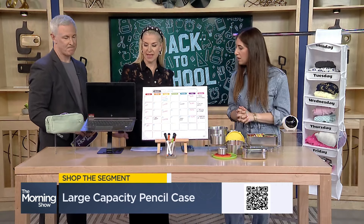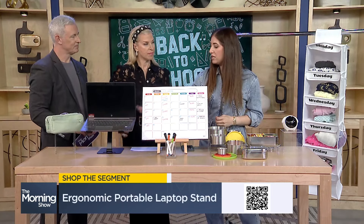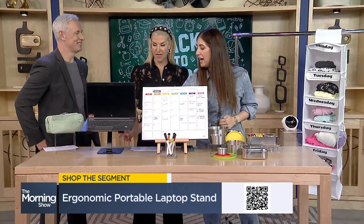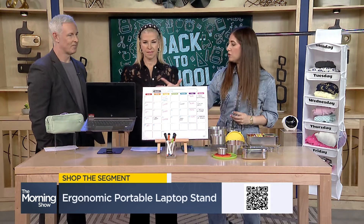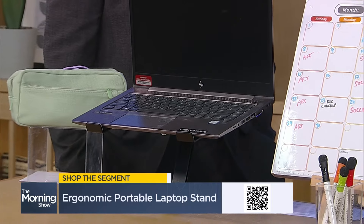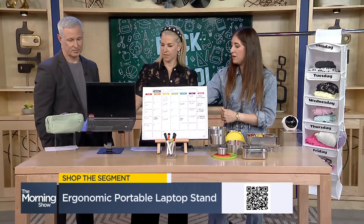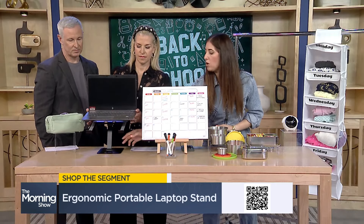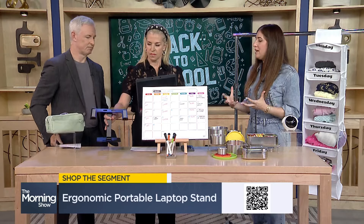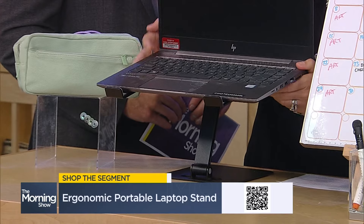From the pencil case to the laptop stand — this is something I've been using for a couple of years and I cannot sing its praises enough. It lifts up the screen so when students are doing their learning, watching things online, or on online classes, this helps keep things ergonomic. It's also lightweight, portable, folds down, and easy to take around, so you can go from the kitchen table to the basement. It's a great thing to have for students.